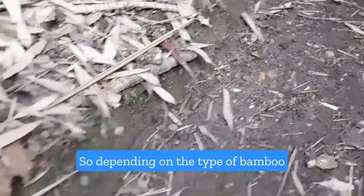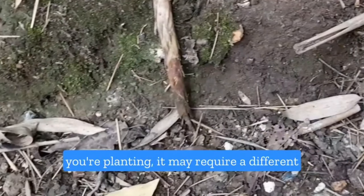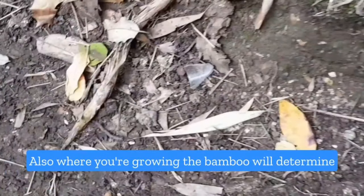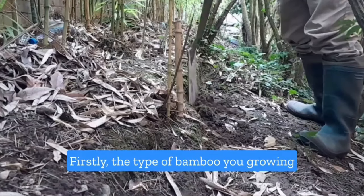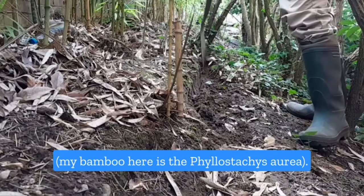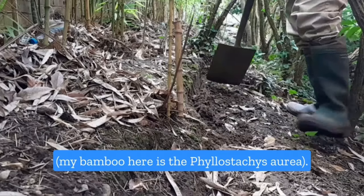Depending on the type of bamboo you're planting, you require a different approach to building a bamboo barrier. Also, where you're growing the bamboo will determine what type of bamboo barrier to use. My bamboo here is the Philostasis Aurea.